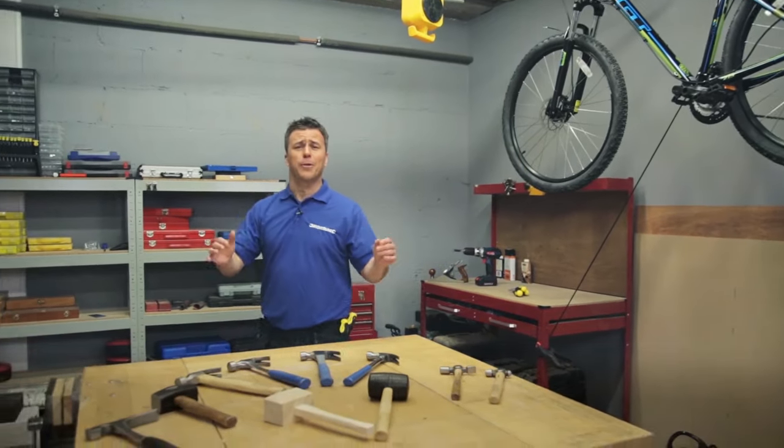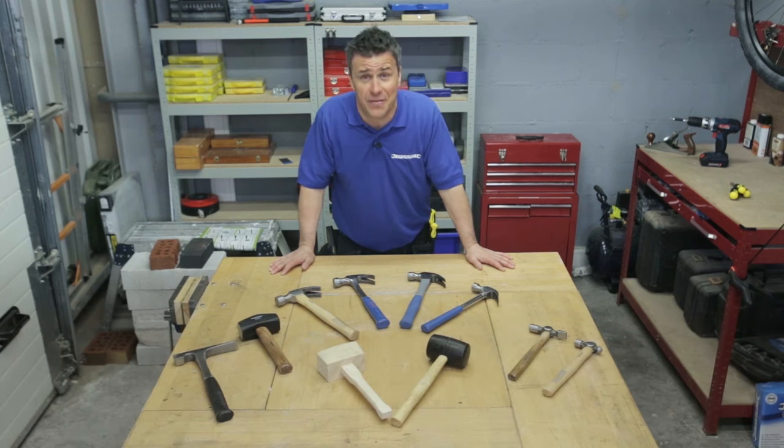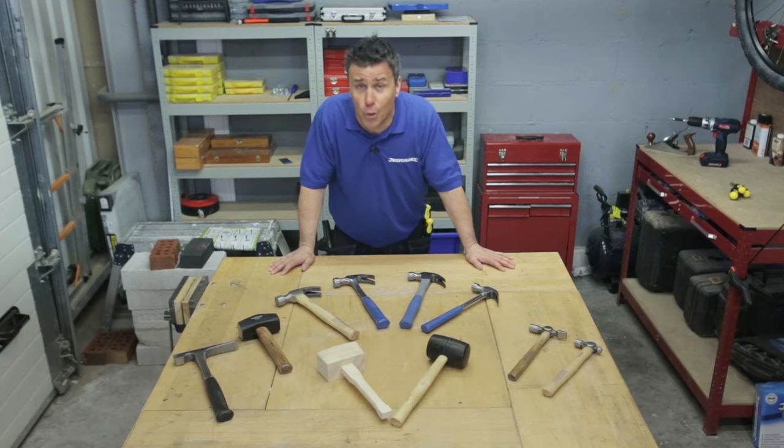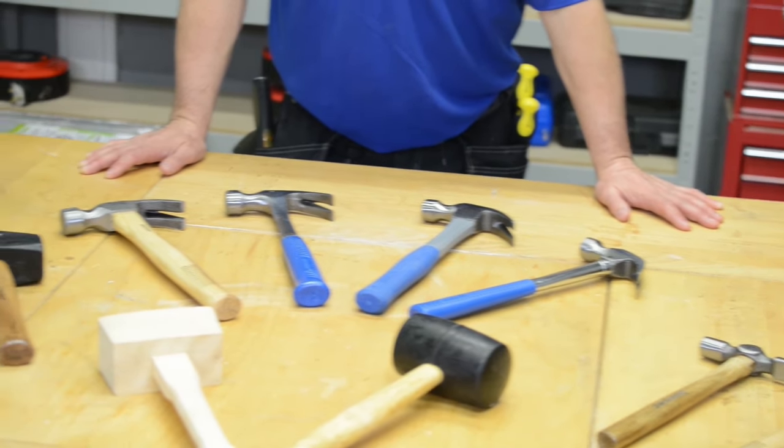Hi, I'm Craig Phillips. Now you probably know there's hundreds of hammers on the market for doing a variety of different jobs. I've chosen a small selection that I feel are commonly used around most DIY tasks around the home and garden.